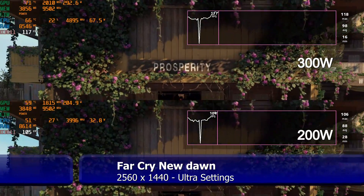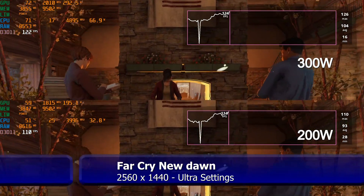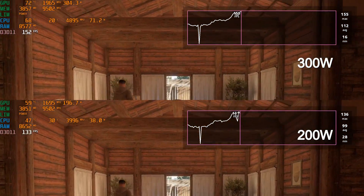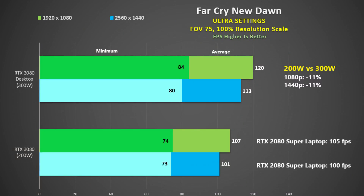Far Cry New Dawn was tested using the built-in benchmark. At 1440p there is a deficit between 300 watts and 200 watts, but it isn't by much, and the clock rate at 200 watts is still pretty good. I also give a taster of how a 200-watt 3080 compares to a laptop RTX 2080 Super that also pulls up to 200 watts. Switching to 200 watts gives an 11% lower frame rate regardless of resolution, and moving from 1440p to 1080p gives a 6% increase regardless of power mode.